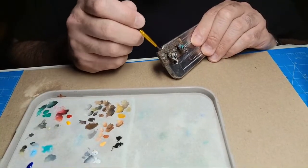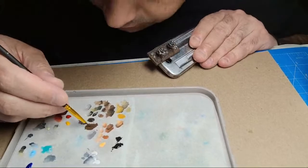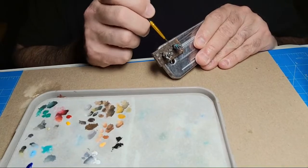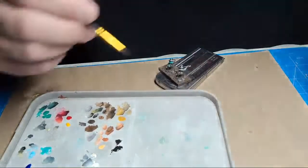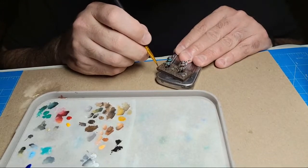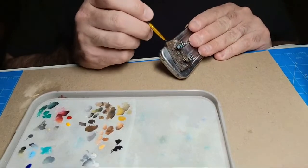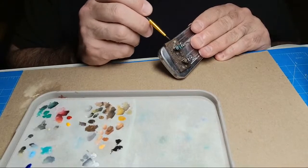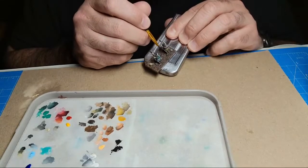I want to say I have an old Airfix kit with the Sdkfz 222 armored car, but it doesn't have the turret roof - it's open top with a grenade mesh screen, and they didn't give you that in the kit, so I'm not sure how that's going to work. I also have a BP cast 232 that doesn't have the radio antenna on it.